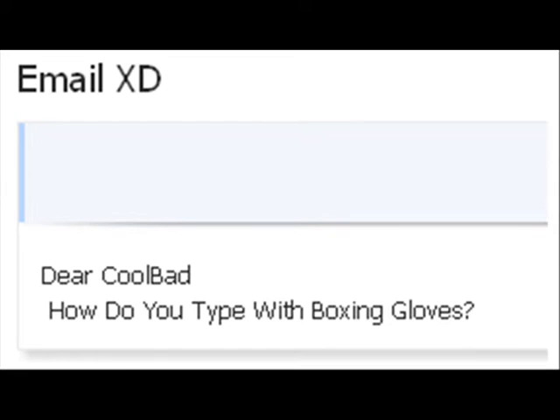One important thing: if someone asks you how you're tied with boxing gloves, do not tell them. Now, what kind of jokes should you make? That's really up to you. One thing I think you should refer to is cursing, because the internet is full of that now and it's kind of lame.